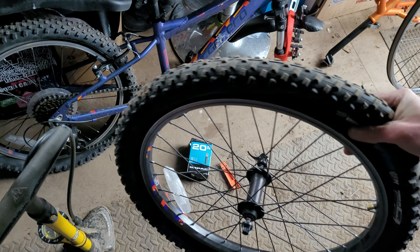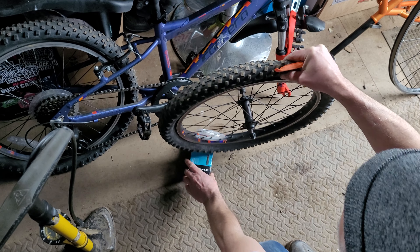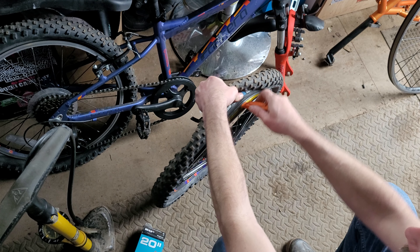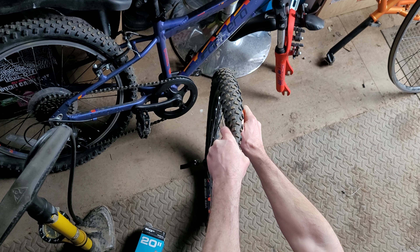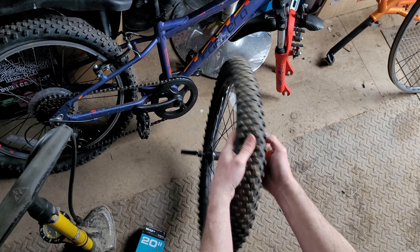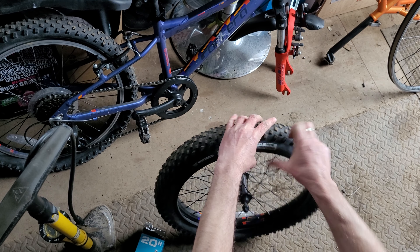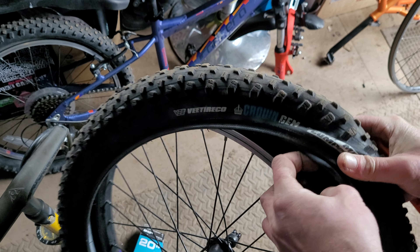We've got the wheel in front of us here. Insert the tyre lever under the bead — under the actual bead of the tyre — and then once it's in there securely you can push around and unseat the tyre from the rim. It's so easy on these 20 inch wheels you could just do it with the one lever.